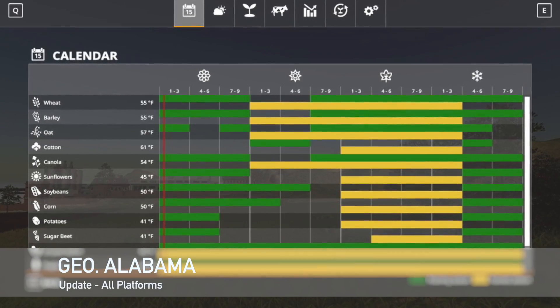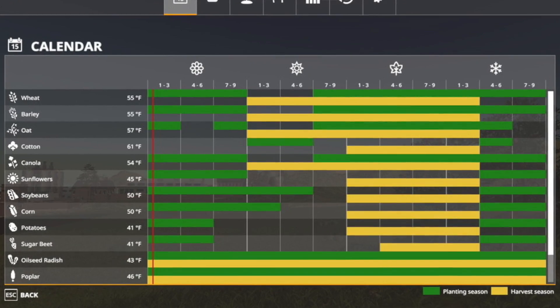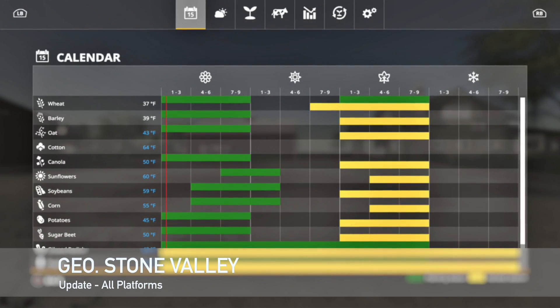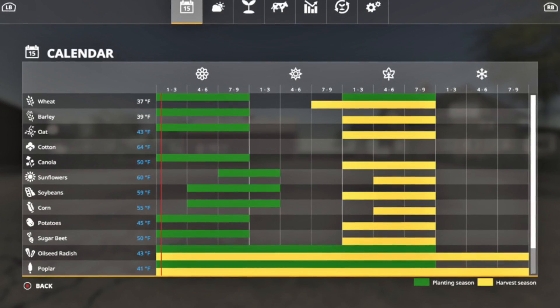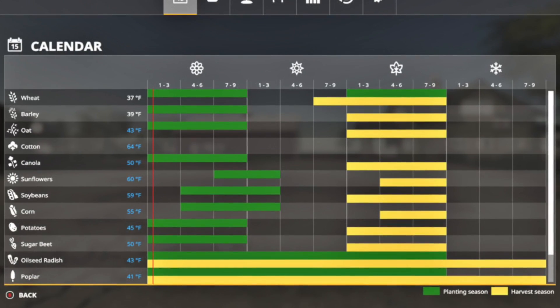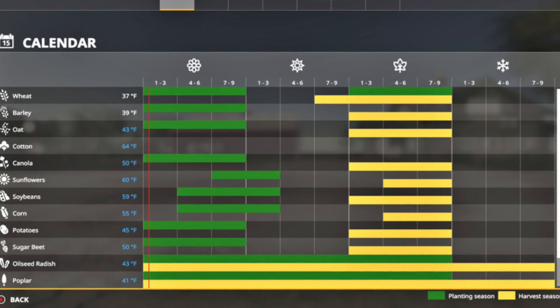We've got an update to Caesars Geo Alabama — changelog 1.1: updated the mod description, version, resized the icon, and fixed growth times. Your last mod update for all platforms today is Caesars Geo Stone Valley — changelog 2.1: added onions, carrots, clover, and field grass; tweaked some germination temperatures; oats, canola, and corn can now be harvested into early winter weather permitting. You'll naturally need to use the Seasons mod with this.